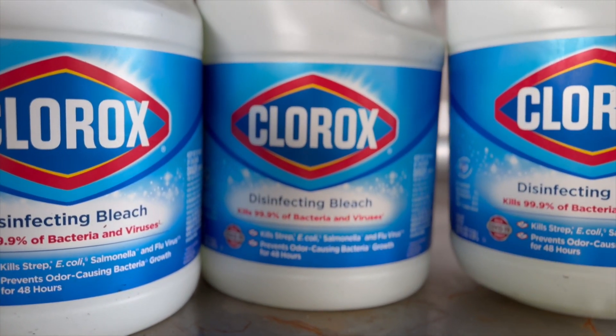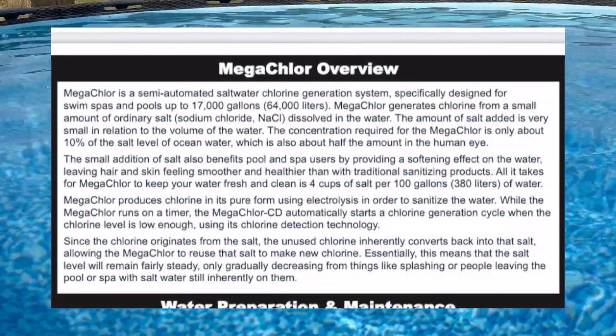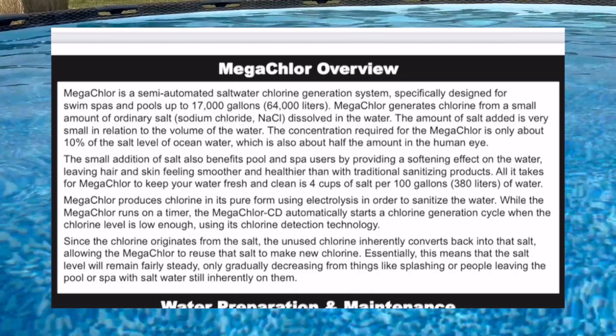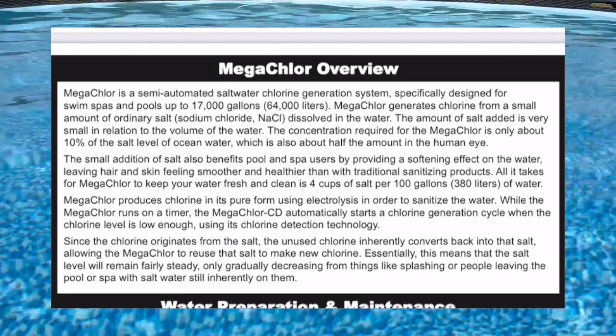The chlorine levels are lower. Saltwater pools are more gentle on your skin, eyes, and hair, and you don't have that strong chlorine smell when you get out of the pool. It can also be beneficial for people with skin conditions and allergies to pool chemicals.